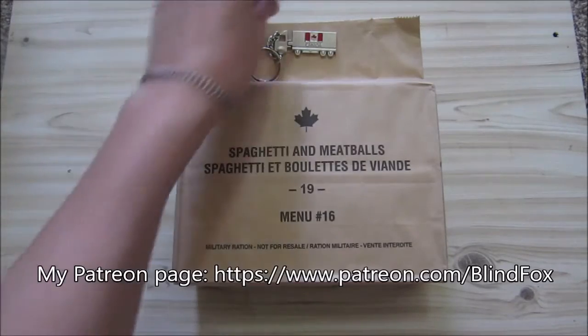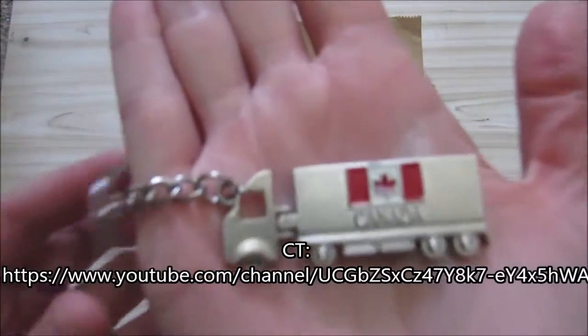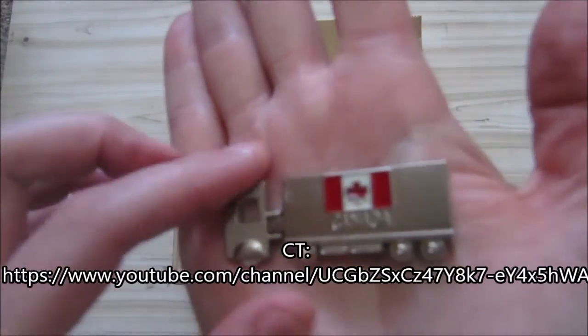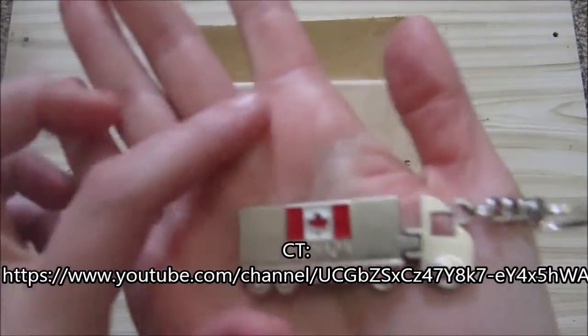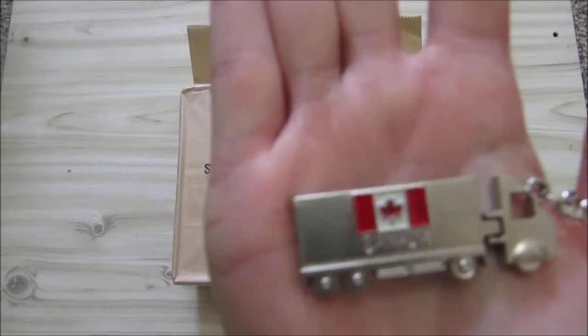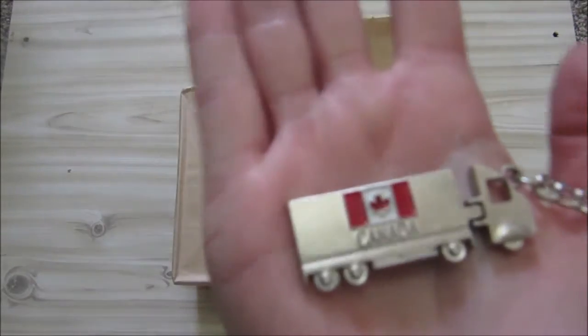So today's ration we got from CT, Canadian Trucker, and he sent me this as well. I actually like this — a nice little Canadian truck. So let's get started with the ration.